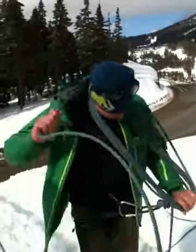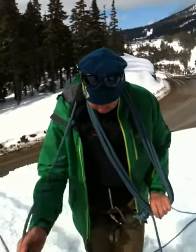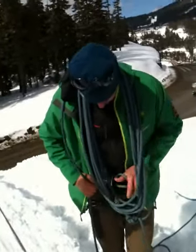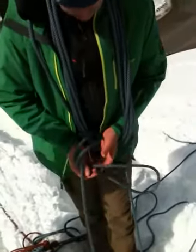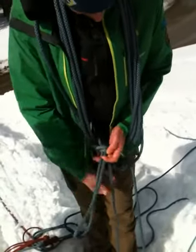Once I've got the right number of coils, I need to tie this off. I'm going to take the rope that I've been coiling and pull a bite of it through my belay loop — there, you can see that — and from the back up through to the front of my coils. I'm going to make that bite big enough that I can tie a round hitch around the standing rope, like that.